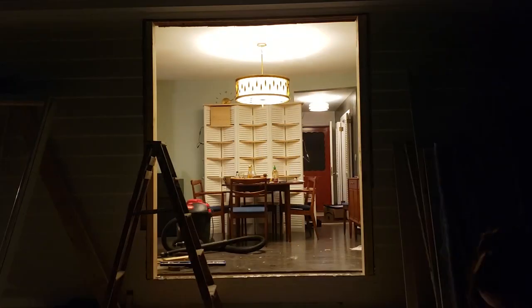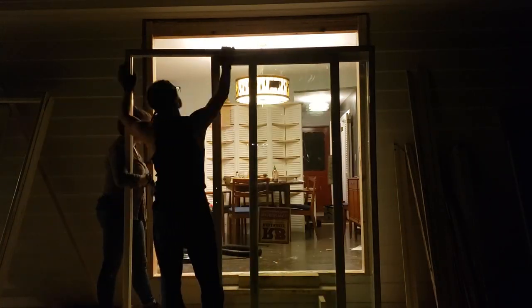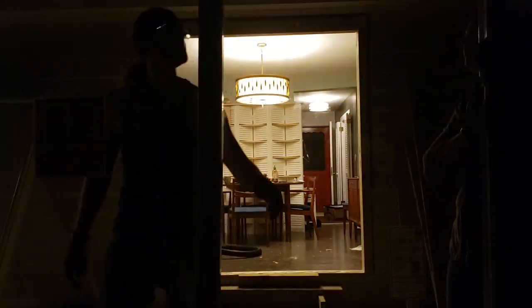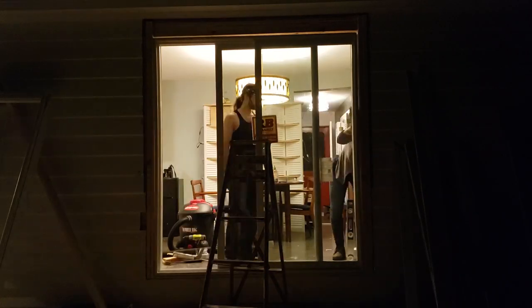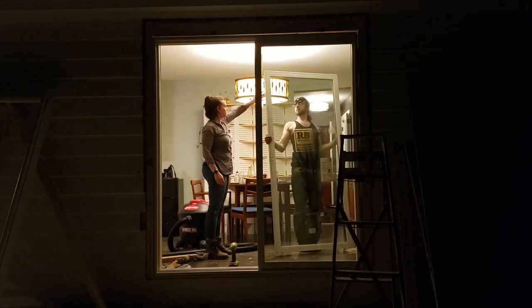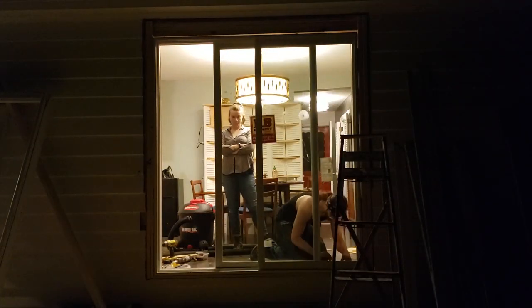So if you ever wanted a review on a Reliabilt sliding glass door, which is a Lowe's brand — it's fine. It works fine. It's actually quite functional, and in the winter it's very well insulated. See this cross pattern that we're measuring? That's how you measure the squareness of a frame. This is also a good time to check the level of the frame — make sure it's straight up and down.